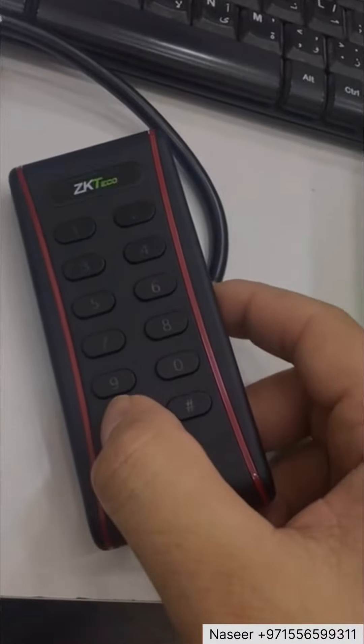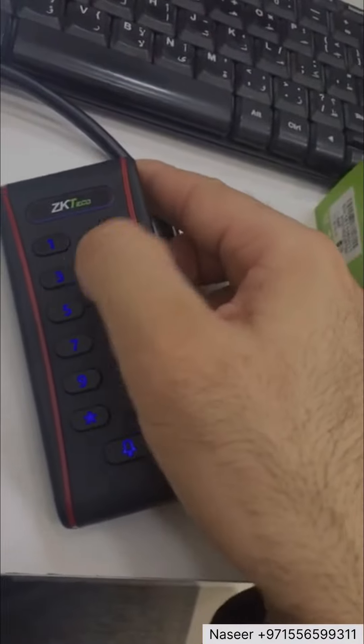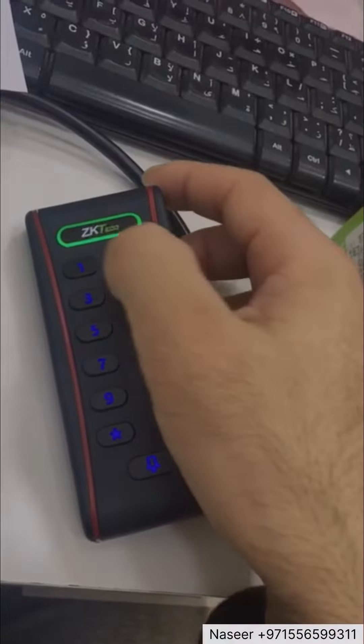If I want to add a card: star, hash, one, two, three, four — press one for card.